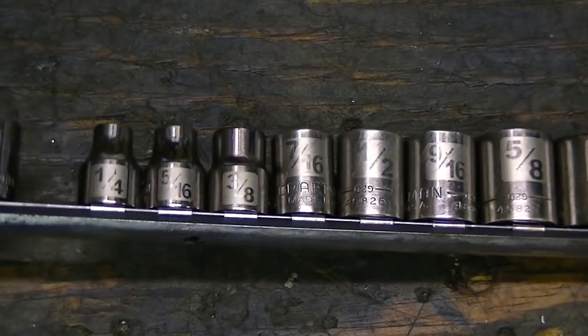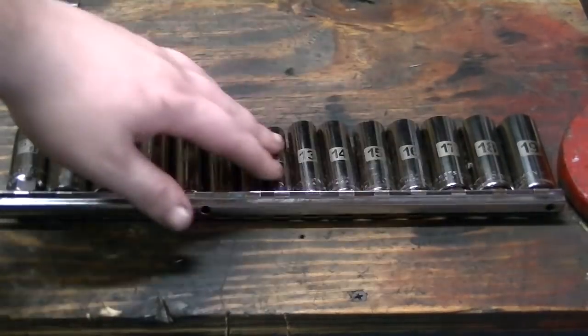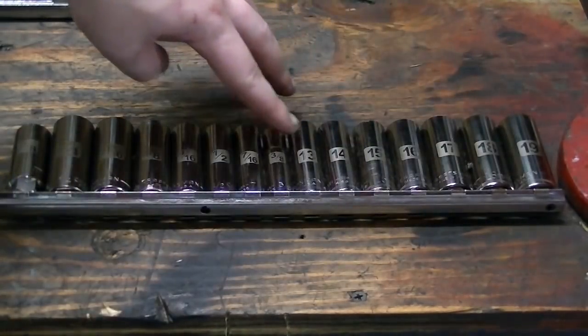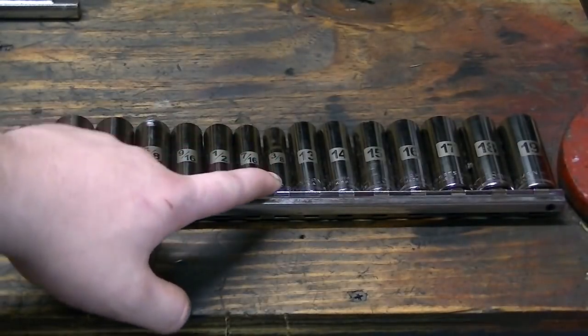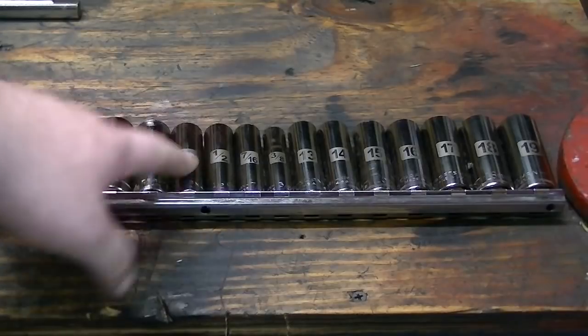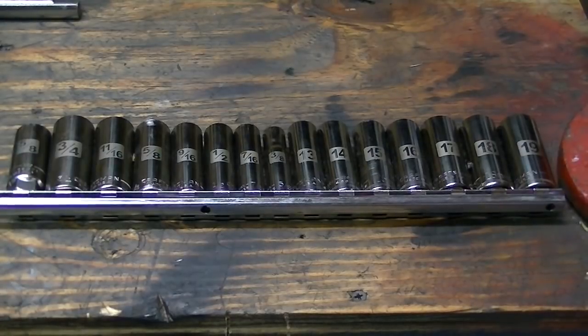I also have a half inch drive set. These are deep well sockets here. This is a spark plug socket, but the rest of these are deep wells. These are metric, from 13 to 19, and standard from three-eighths up to three-quarter. These are good for getting a nut off a bolt where you have a long part of the bolt sticking out and you can't get to it with a regular socket.